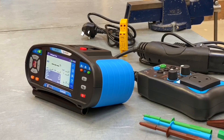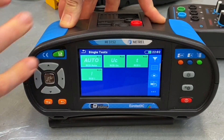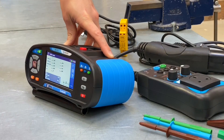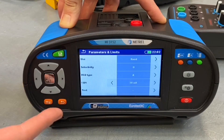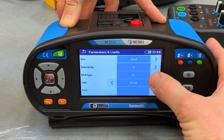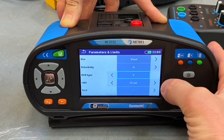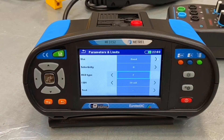Feature number four is a really nice one. Coming back to the single test menu and clicking on the RCD button, we've got numerous RCD tests available. Going into the auto setting, there's a grey box in the corner that lets you change certain parameters of the devices or test procedure. The RCD type is currently set to A, but scrolling through the menu you can see AC type, B type, B plus type, and F type — all the RCD types covered by BS7671 that we may need to consider for modern installations, all covered by the MI3152.